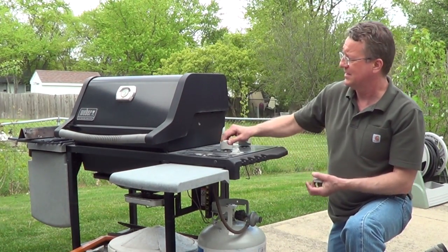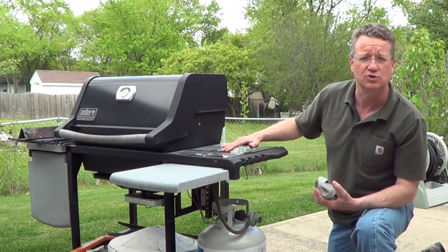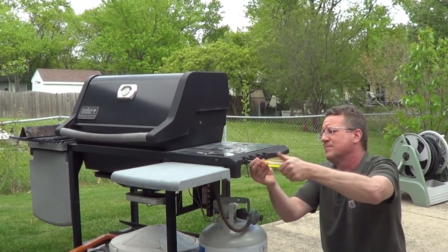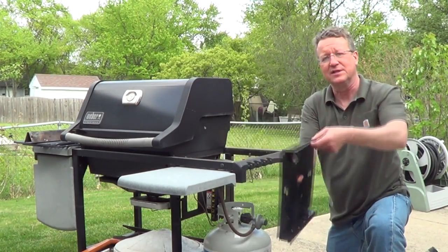You're going to remove your knobs, and there are two Phillips screws on the side to remove your control panel. The control panel just lifts right off.